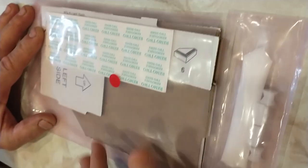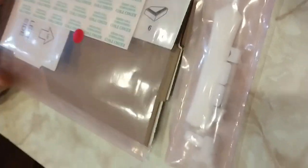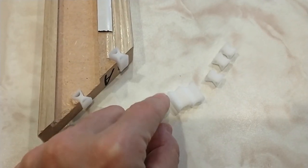All the instructions come in this bag, and your glue and your corner wedges come in this bag. Each frame comes with four of the larger corner connectors and four small ones.